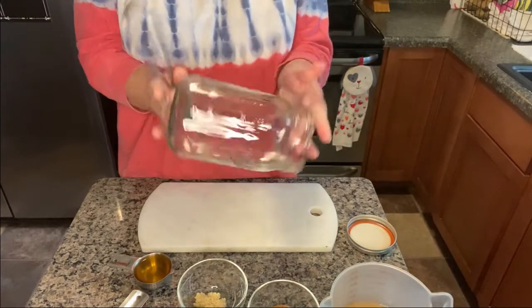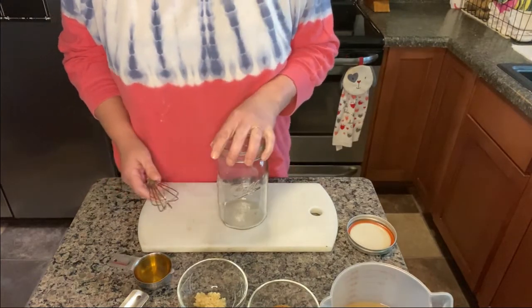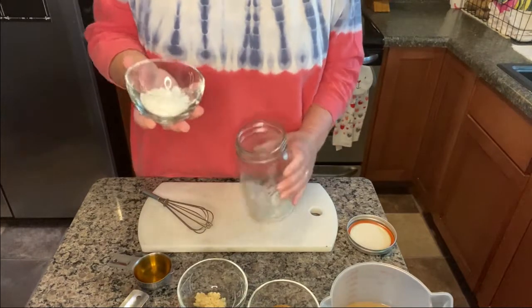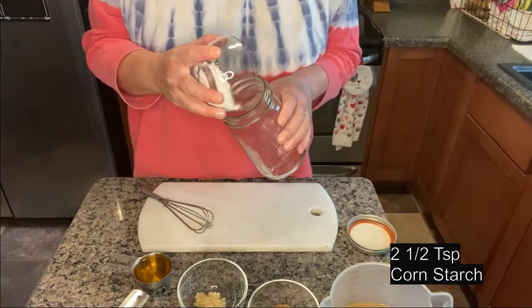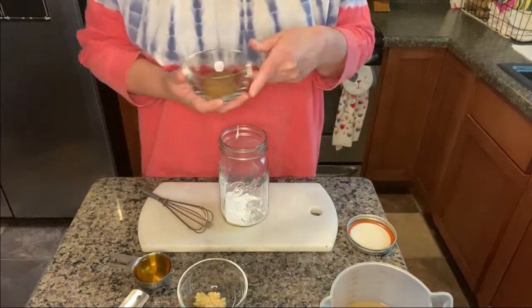Use a big jar like this one. The recipe calls for two to three tablespoons of cornstarch — I use two and a half and just go for that middle ground.